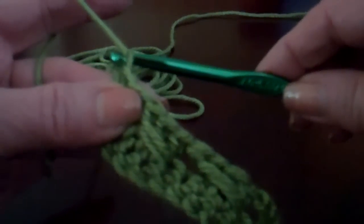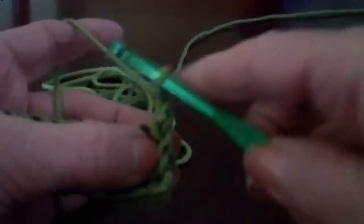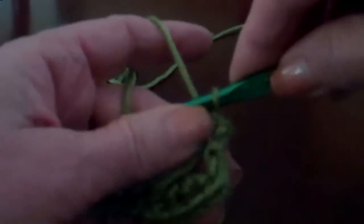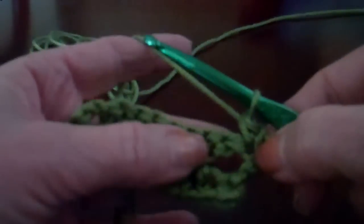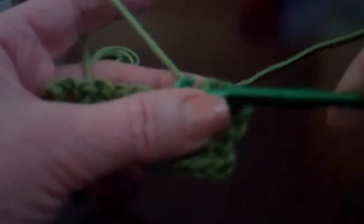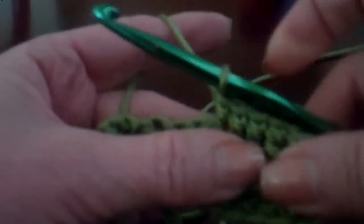To do the next row, we're going to do another row of single crochet. So we chain one to turn and we're going to work across. I'm putting a single crochet in that first space, and the reason I'm doing it is so you have a nice chain to work into. I'm working a single crochet all the way across the row, going through those top two loops, pulling it up, working through those top two loops, making your single crochet.